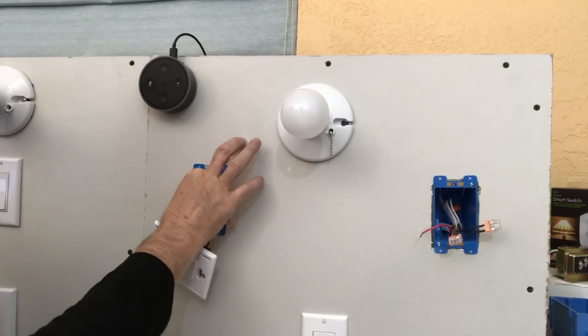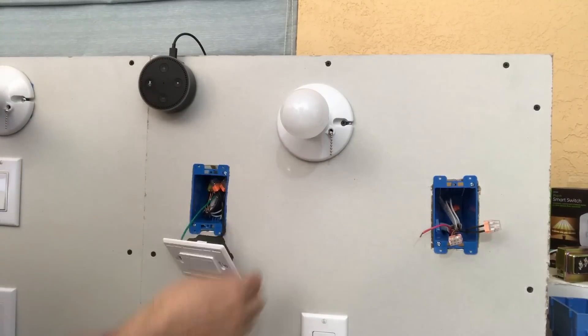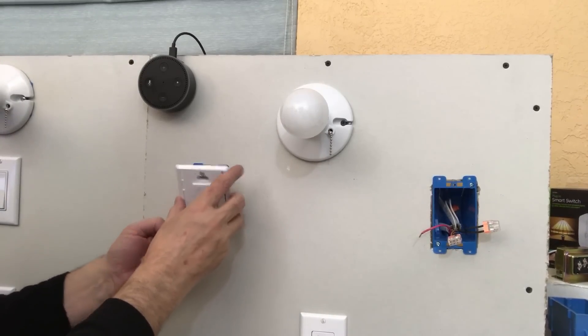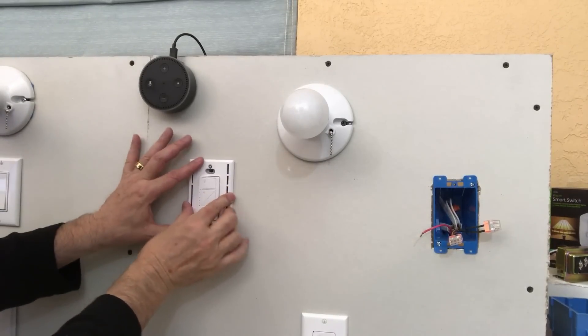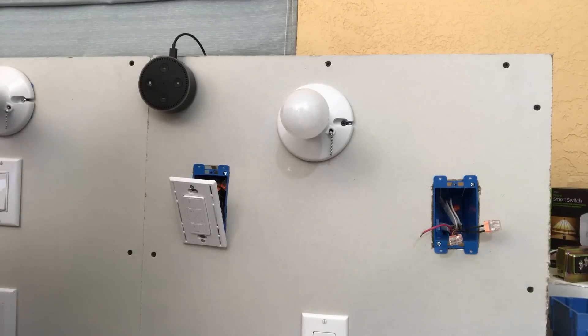So we've got the red wire capped off, the two black wires hooked up, and the ground wire connected. Make sure the switch is right side up — it goes in a little tight but it will fit. Let's get that in and then move over to the next box.